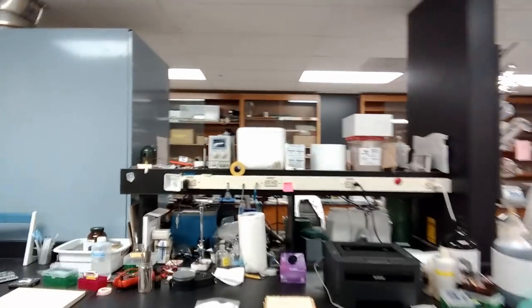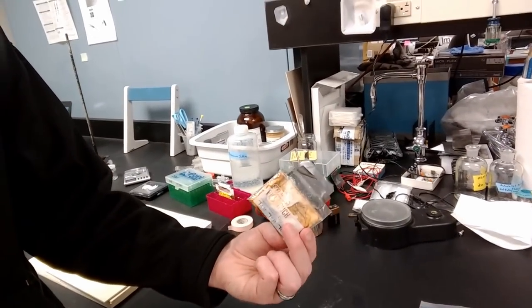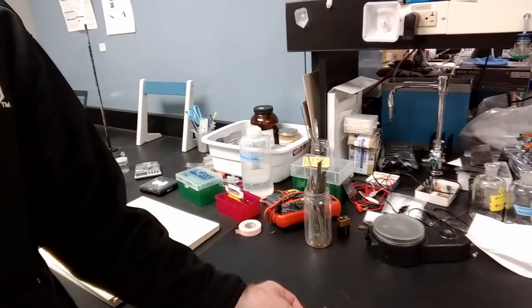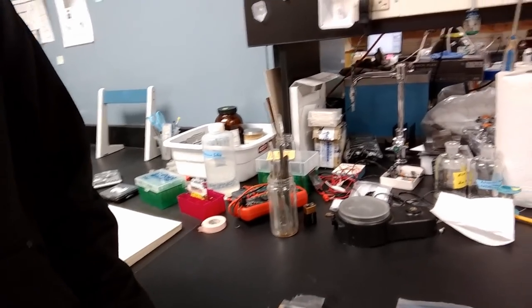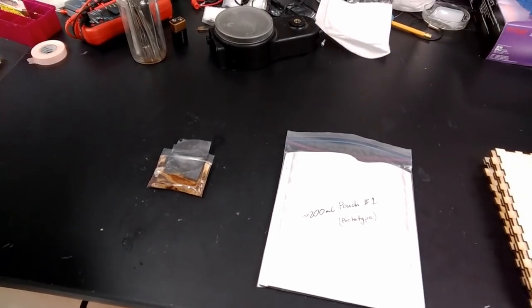And we're getting pretty close. Toward the end of summer we demonstrated a small cell which I'm going to show you right here. It's only about 20 milliliters and we stacked up five of these to make a reasonable voltage battery, but we want to move to this much larger 200 milliliter cell, and that's turning out to be a bit of a challenge.